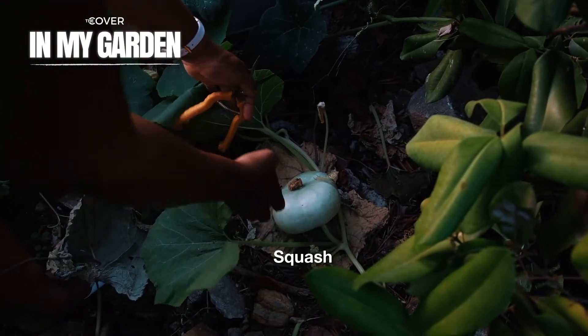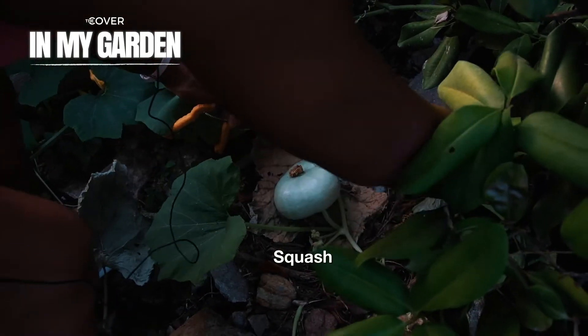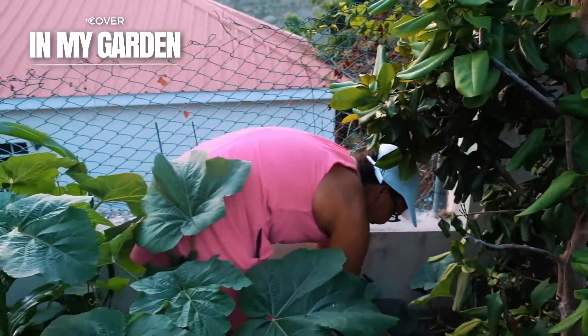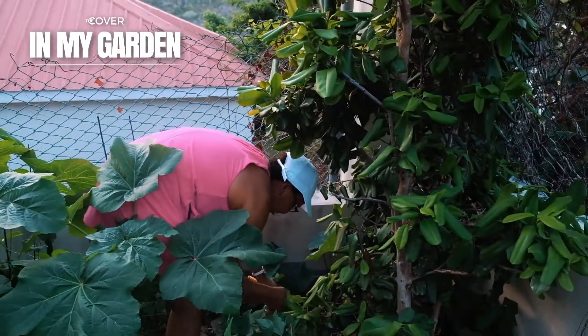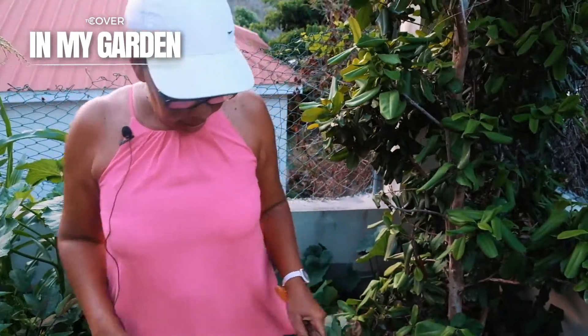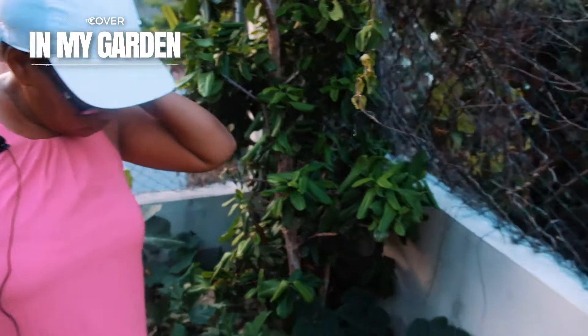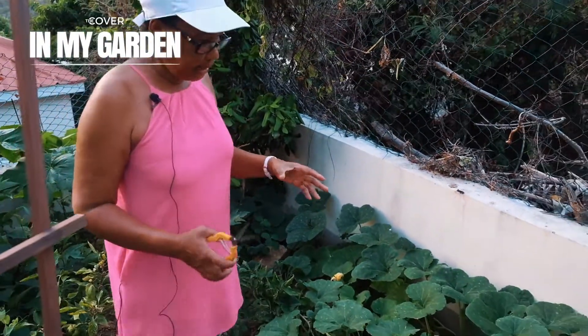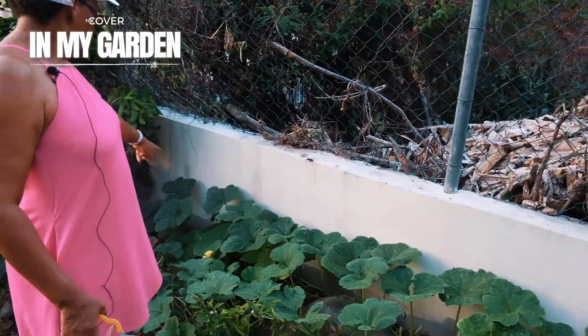This is my treasure here — the squash. What I do is I disguise it with a leaf. I cover it so the monkeys don't get them. And then I have another squash — this is the big type, going right along the fence here.